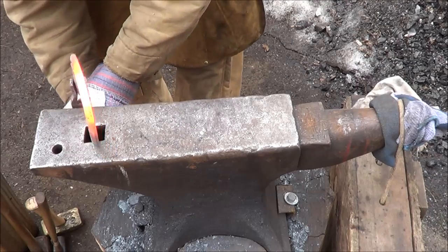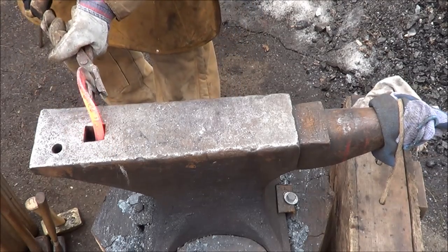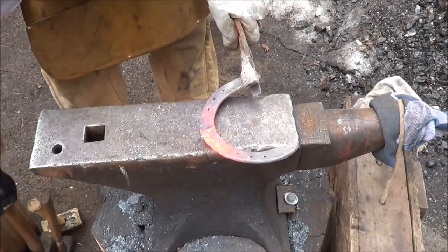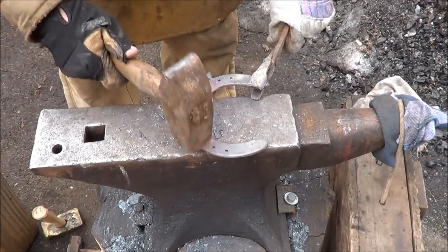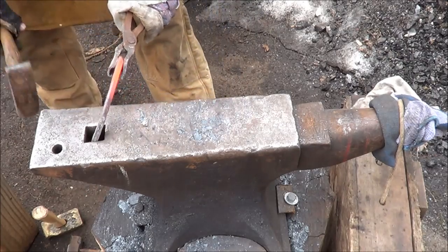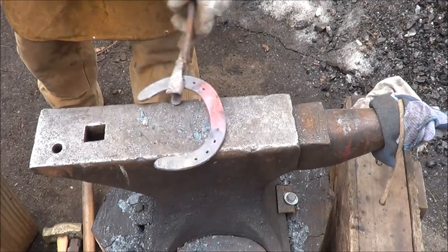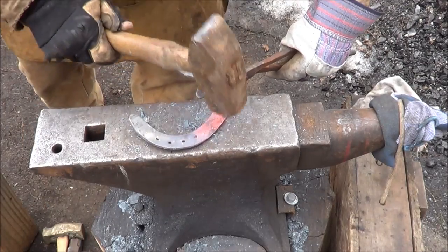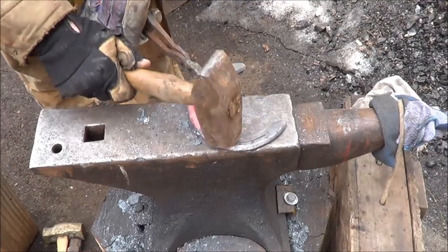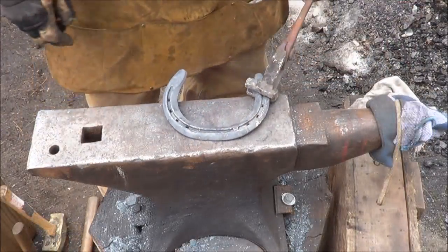Get her nice and hot, stick one end in and give her a pull out like that. I like to pull on both sides so I get a nice even start. Straighten it up like you would for the normal horseshoe heart — gives me a nice opening.